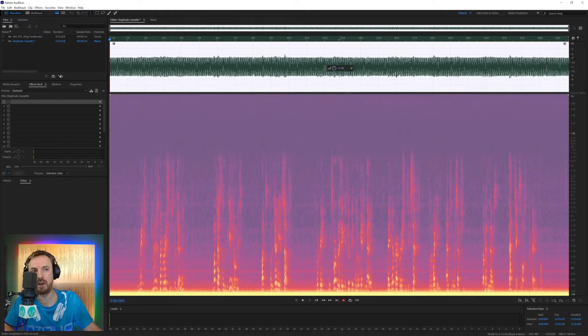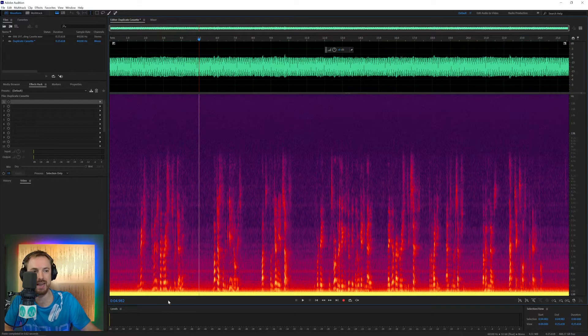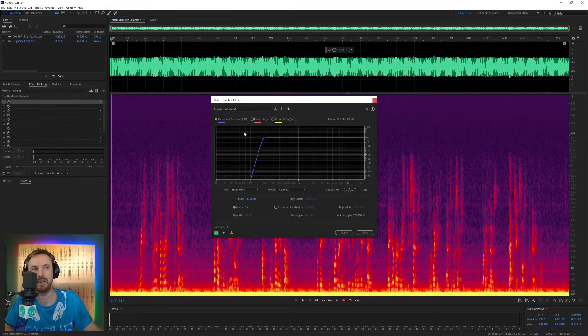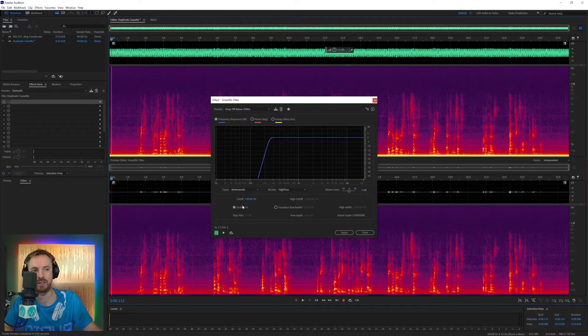Now I'm working in mono on this track. You can see down here in the low end, around 200 Hz, it's really suffering from a lot of hum. So first, I'm going to eliminate that hum by going into the Effects menu, looking for Filter and EQ, then Scientific Filter. There's a great preset called 'Drop Off Below 250 Hz.' In preview mode, you can see that hum has gone virtually completely.